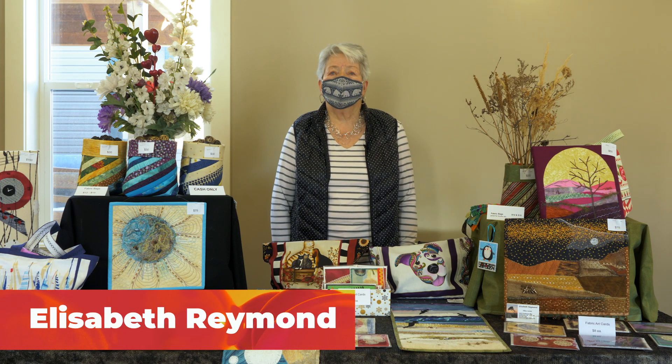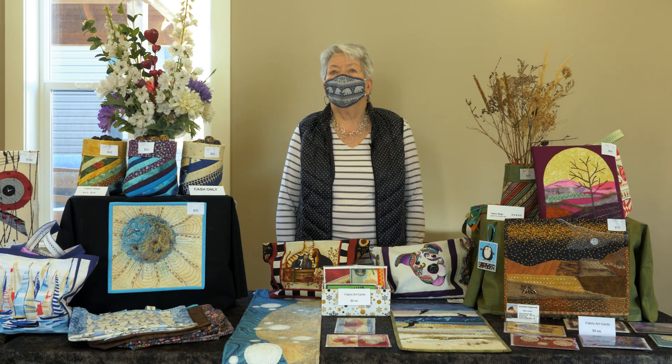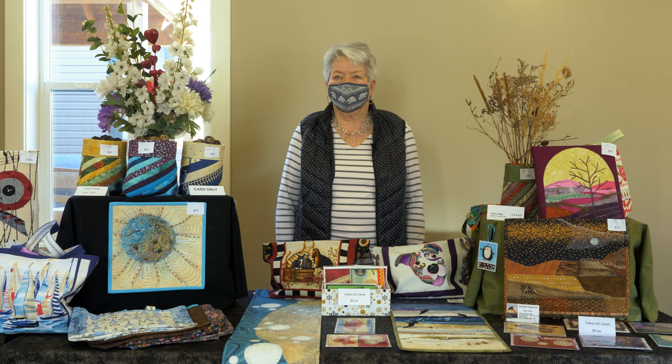My name is Elizabeth Raymond and I'm a fiber artist. I'm part of the Quartz Group, which is a subgroup of the Vernon Silver Star Quilters.